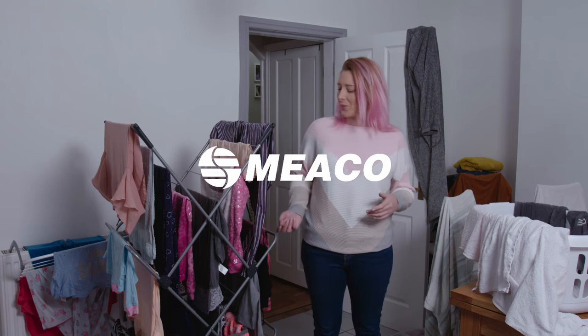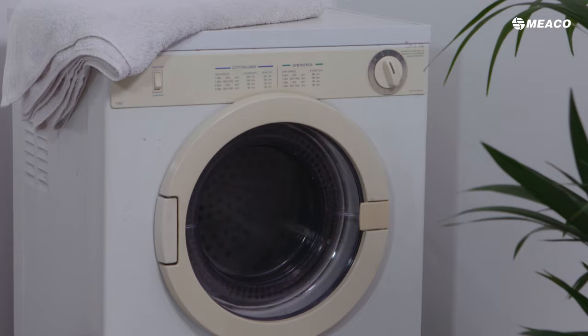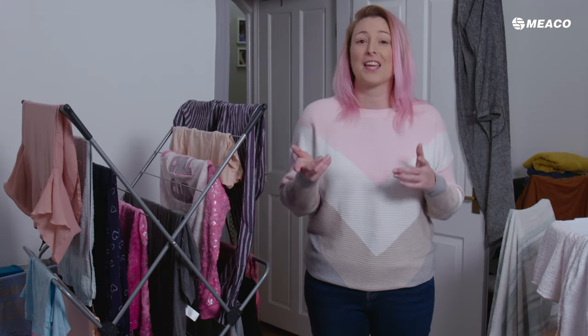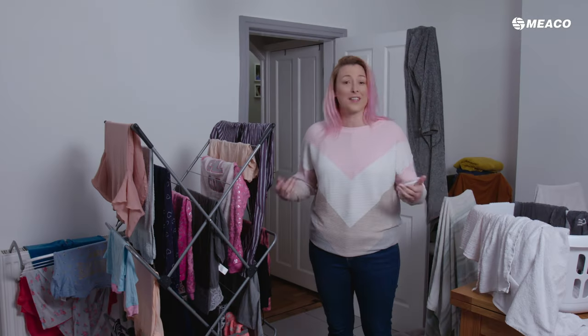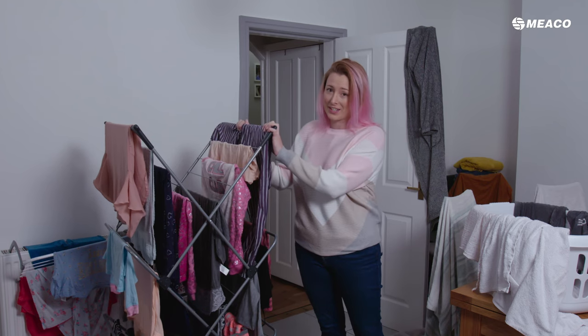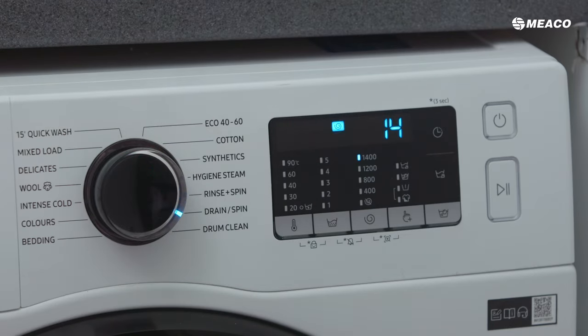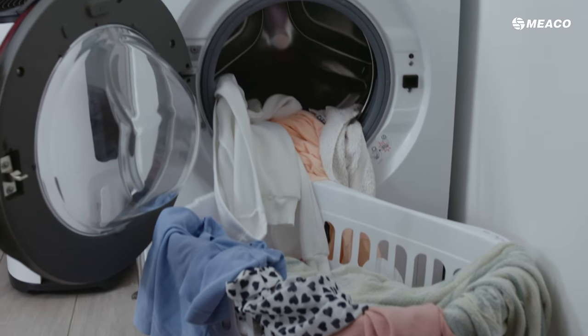So what's the best way to get these clothes dry, to stop you from having to use a tumble dryer and to save you money? Well, first things first, before you get the clothes out of the washing machine, put it on an extra spin to get rid of any excess water in the washing machine itself.